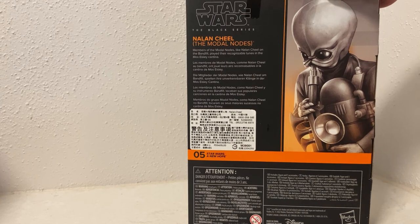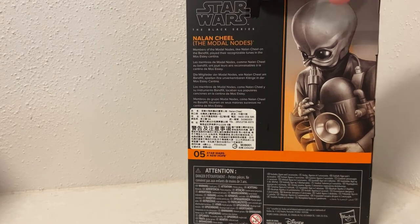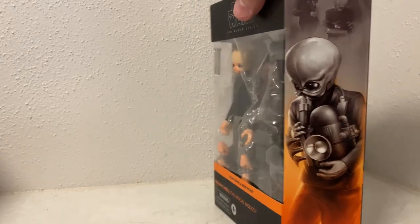It says members of the Modal Nodes, like Nalan Cheel, on the band filled played their recognisable tunes in the Mos Eisley Cantina. So yeah, that's him with that instrument there.